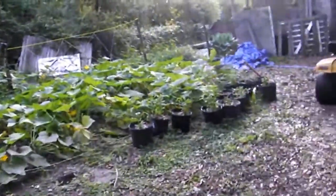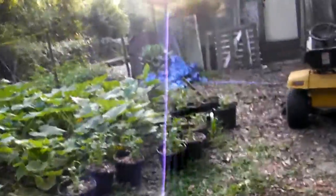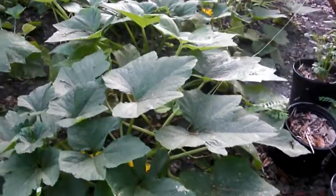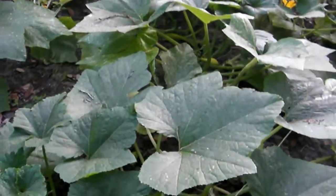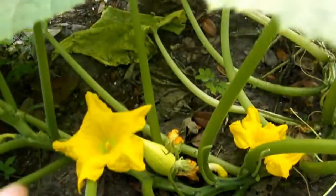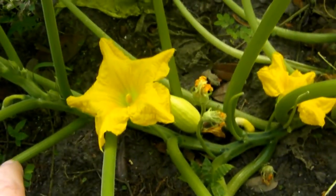These are our squash plants back here. Here's some potatoes that we've put in some buckets, but this is our yellow crookneck squash. I'll pull this back where you can see — it's not ready to pick yet but it's getting there.